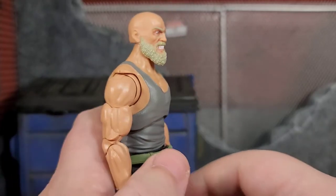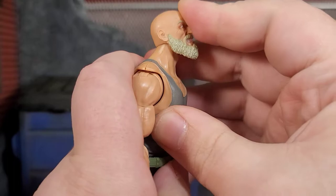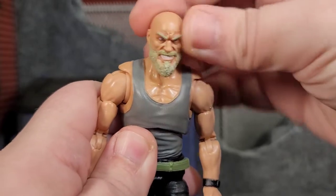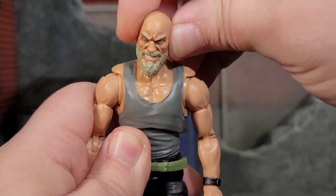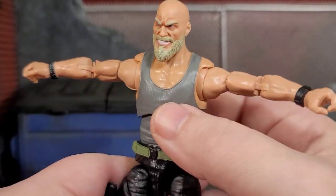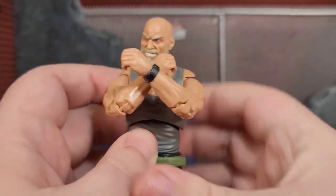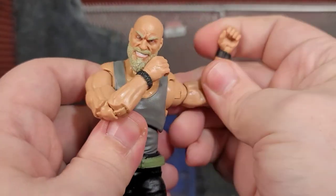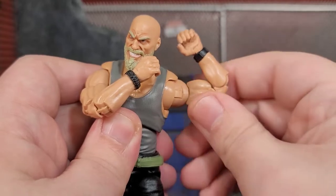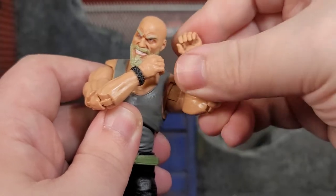His articulation is very similar to other figures we've seen. His head can lean forward and back — it's a ball and disc joint — and you get left and right movement, though not much lateral tilt. His arms can go all the way up to a T-pose, and then we get the awesome butterfly joint that allows you to bring the arms in. We get the bicep swivel, disc joint, double-jointed pinless elbows, wrist rotation, and bend in all the hands.